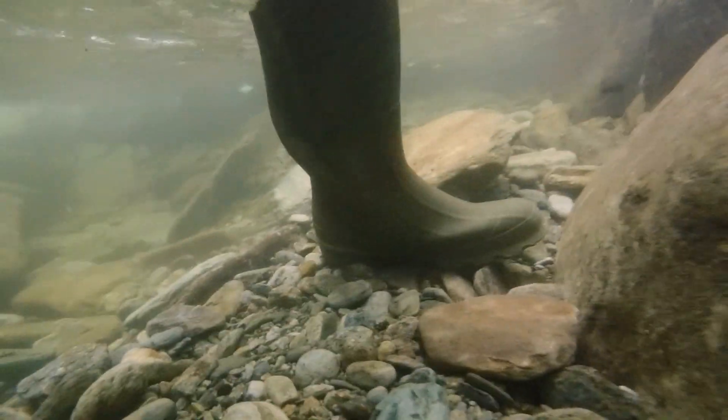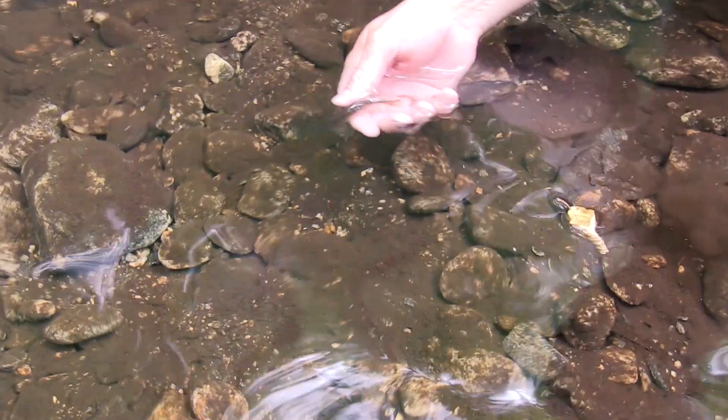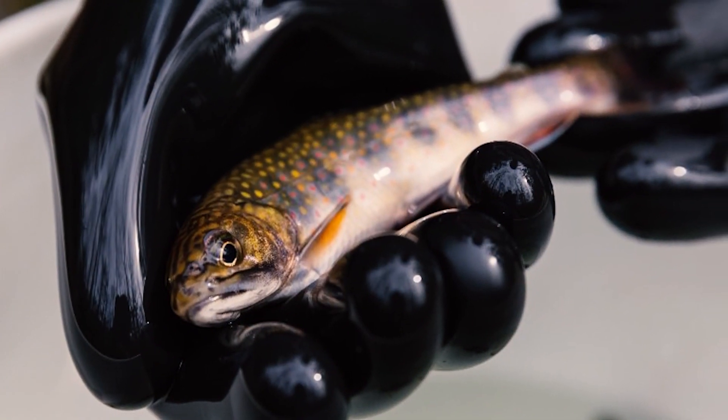Knock on wood, we've been fortunate — we've been able to see fish persist where they've been moved, and that's the key. It's not just getting them there and having them stay; they need to be able to successfully spawn and produce the next generations that will continue the population through time.